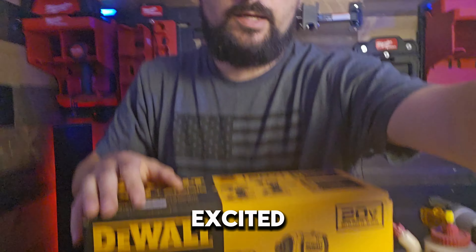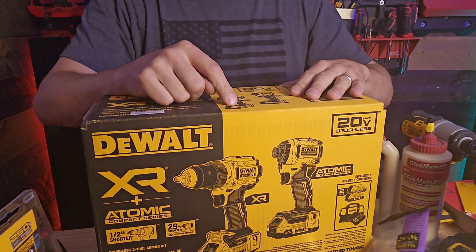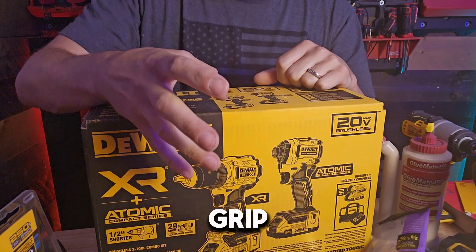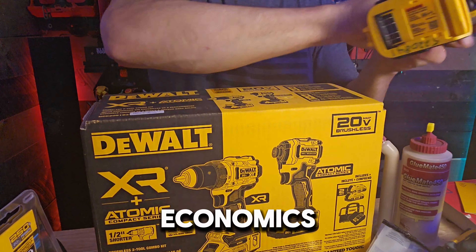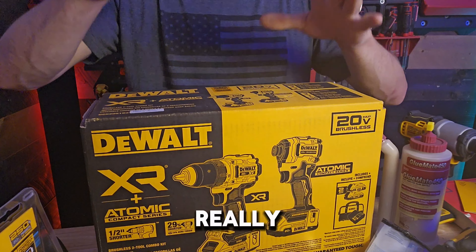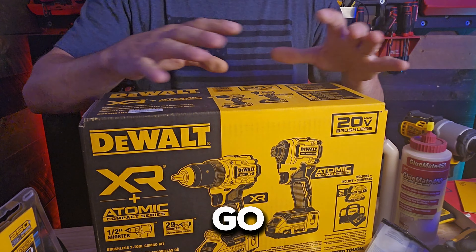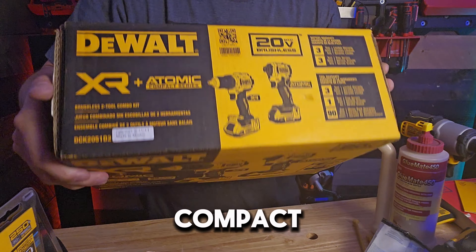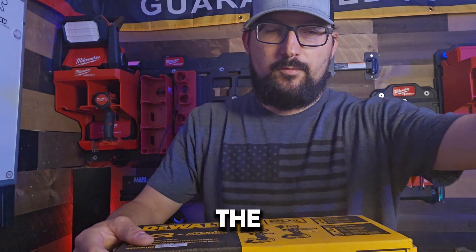I'm really excited about the 800, because I've had the 998 and played with the 999. The 998 sold me on DeWalt — the ergonomics, the grip, everything. By the way, the 860 does not have the same ergonomics — not even close — as the 840 or the 850. Really excited to see if this smaller driver-drill is going to do all the things you guys want to know about, because it is the Atomic Compact Series.